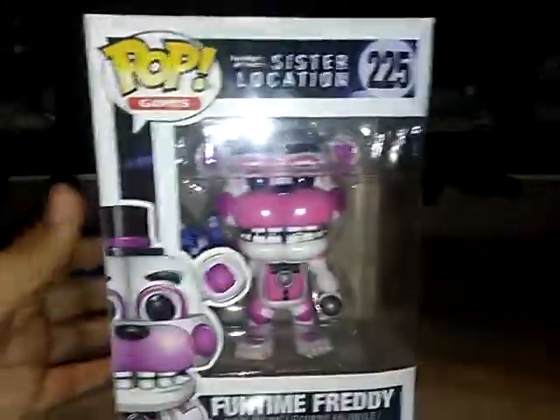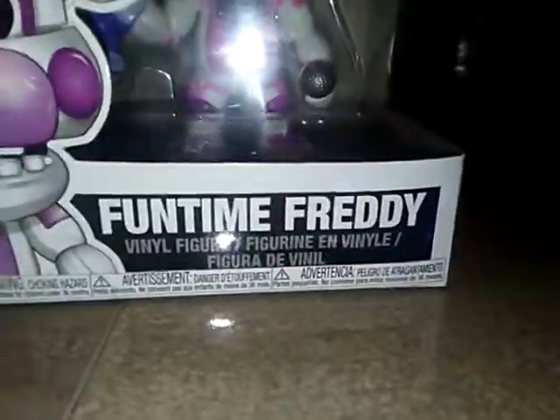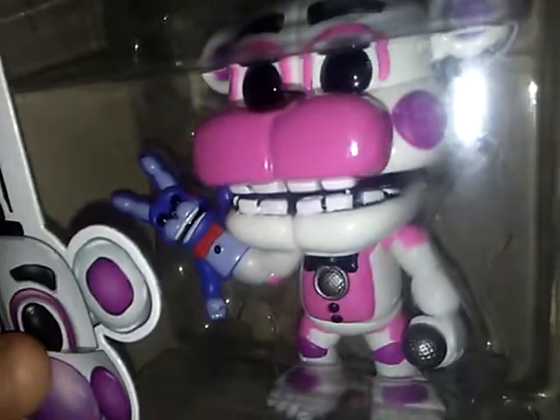What's up everyone, FNAF Plus Productions here and I'm going to be opening my Fun Nights at Freddy's Funko Pop Sisters Location, Fun Time Freddy with Bon Bon. I'm just going to put my phone to the side right here so you guys can see me opening.